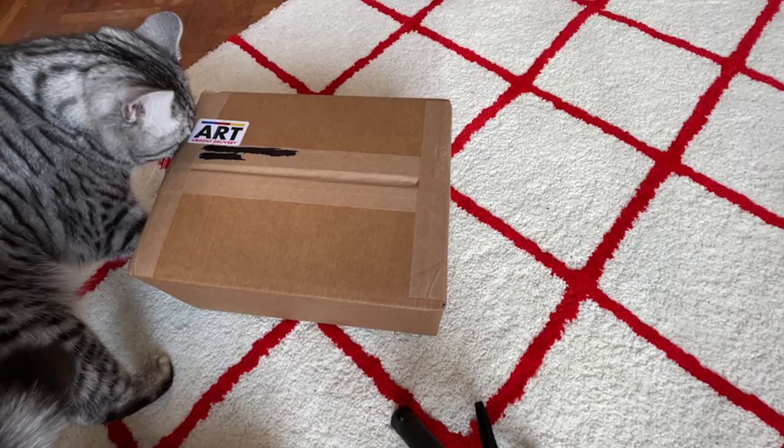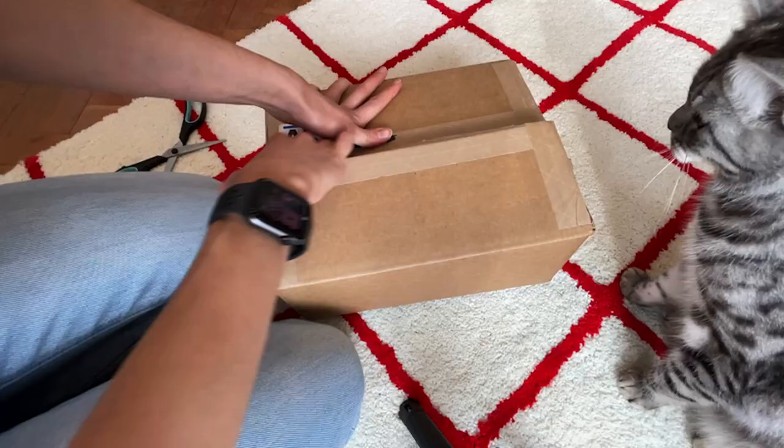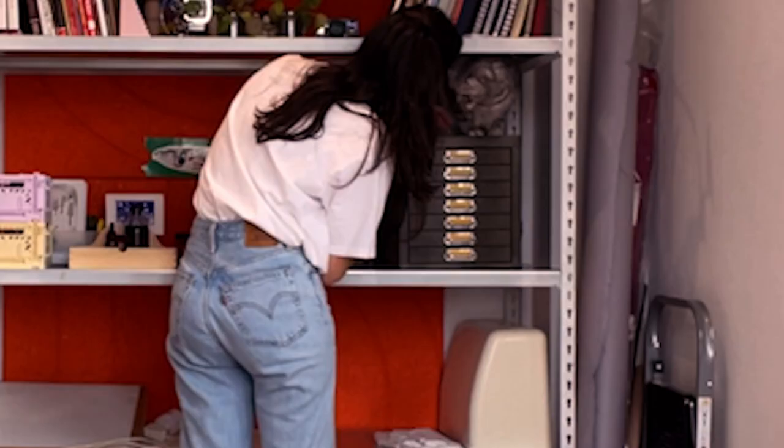Hey guys, welcome to Monday. I just got a delivery of something really exciting — excuse me, kitty. Basically I just got some acrylic paints, and I haven't actually used acrylic paints since I was maybe around 15. To be honest, I wasn't such a fan at the time — I was much more into oil painting. In case you're wondering, I was that really sad annoying teenage girl who paints with oils in her bedroom and literally inhales the fumes.